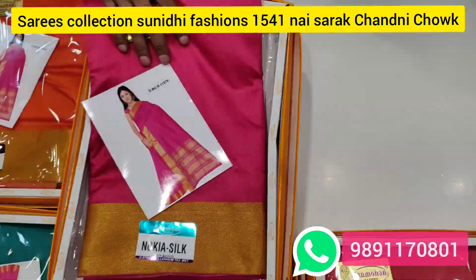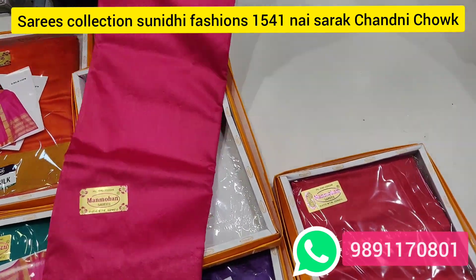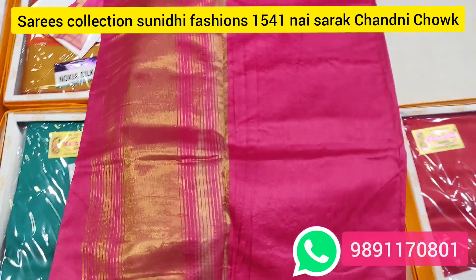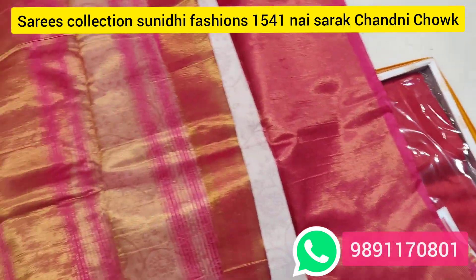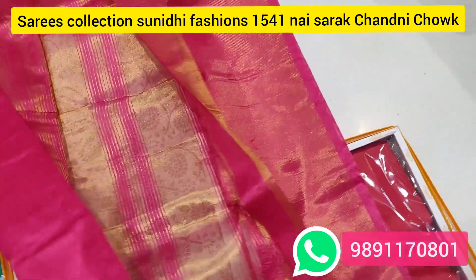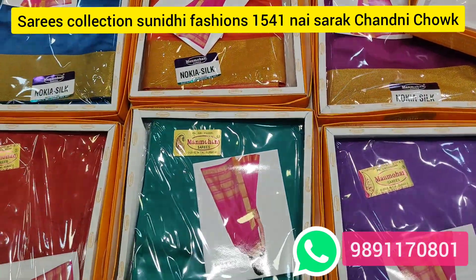I will show you the sample. Look at this — the blouse will come. All sarees will come with blouse. Colors will come — 8 to 9 colors. Pure silk sarees. Range will be reduced.